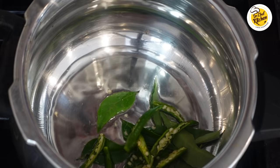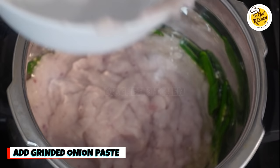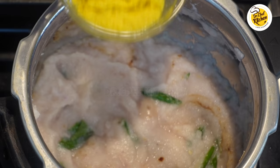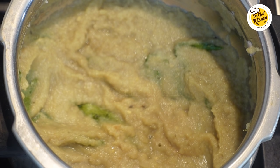To the oil add eight curry leaves and four chopped green chilies. After one minute, add the ground onion paste and cook on medium flame for five minutes.